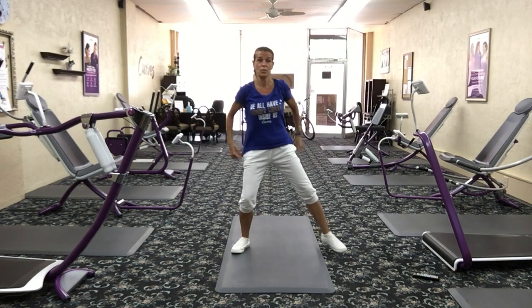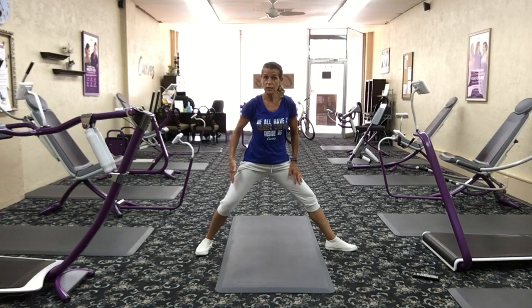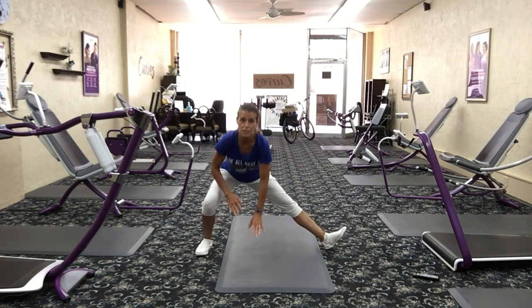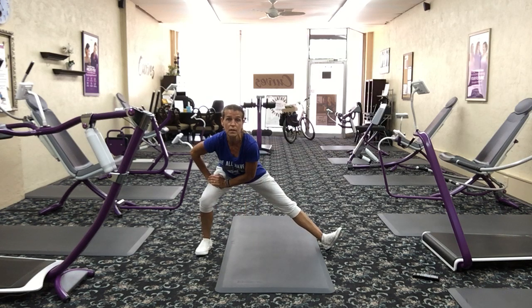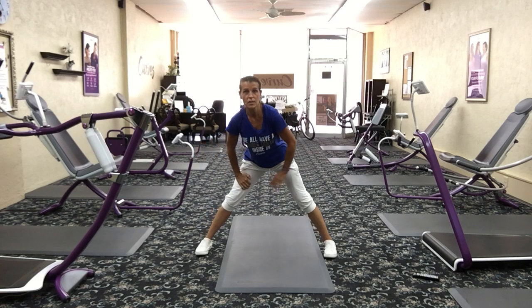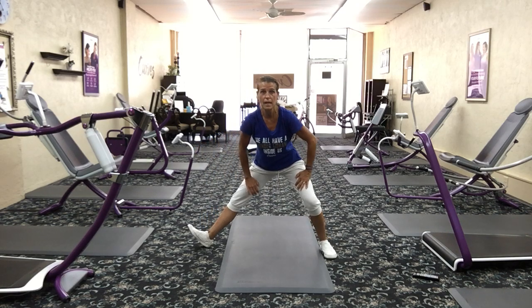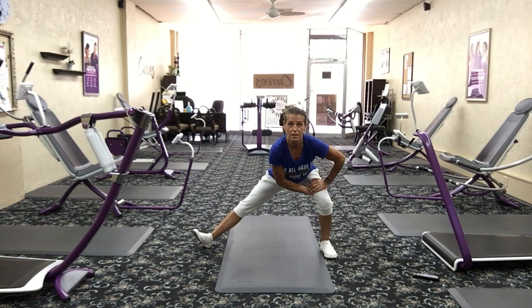Let's get those inner thighs — we worked a lot of that today. One foot pointed straight, the other at an angle, and lunge down, lifting that toe up. Reach towards the floor — or if you can't, you can be right here above your knee. Just so you can feel it right there in that inner thigh. Switch — turn that foot straight, turn that one out, reach to the floor. Chest is up, head is up.